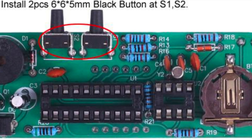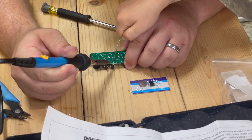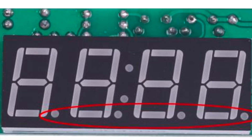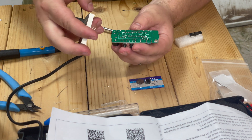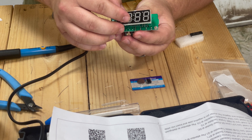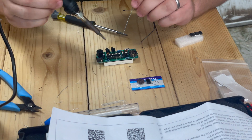Install two black buttons. Now we're going to do the 4-bit digital tube at DS1, and that's going to come in from the other side. We want our decimals to be away from the buttons. Hopefully we have enough — this is our last piece.